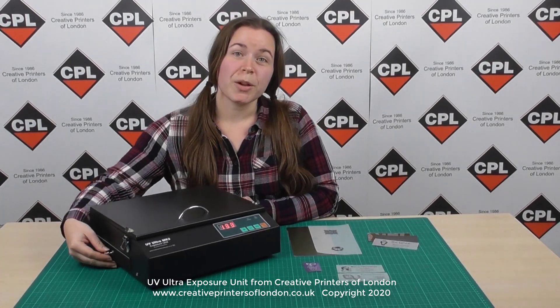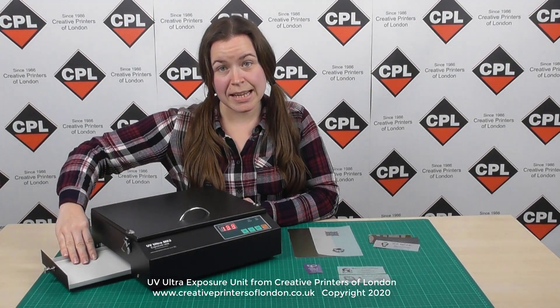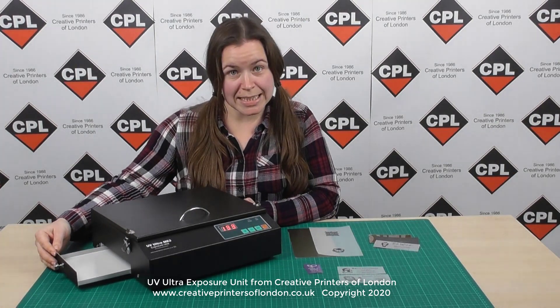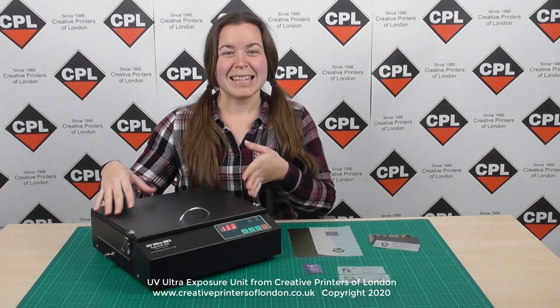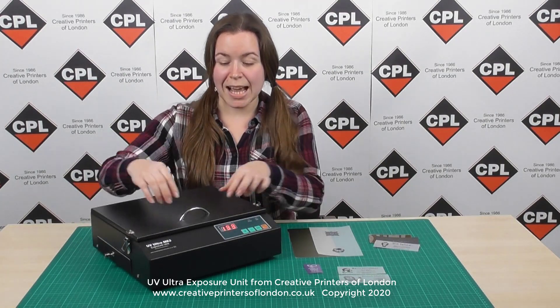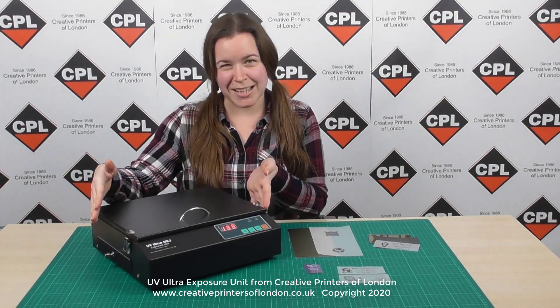The post exposure drawer located to the left of the exposure unit is painted white internally. This is to reflect the UV light back to the substrate where it's needed. The UV Ultra mark-free is finished in matte black, which makes it blend into virtually any working environment. It has a chrome handle and chrome latches at the side, just to set it off a little bit.